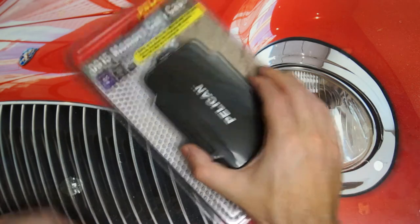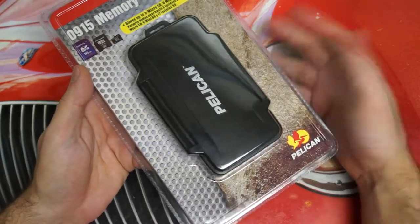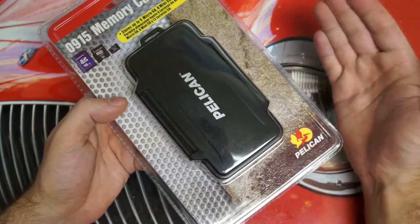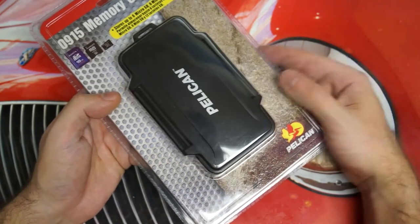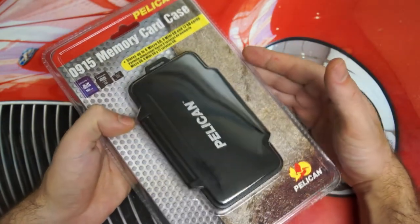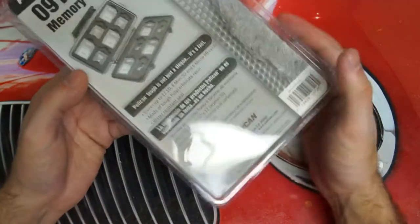Now if you're like me, over the years you've probably accumulated quite a collection of SD and micro SD cards, and unfortunately they no longer are even sold with cases like they were once upon a time. So what do you do with them in order to protect them? Well, this is a pretty inexpensive and well-built solution. If you're not familiar with Pelican, they have quite a reputation, so this is not a new company by any means.